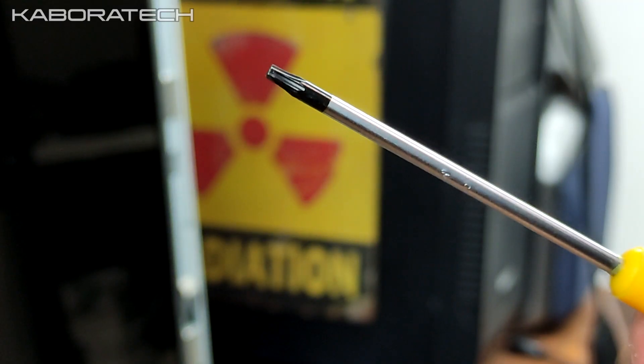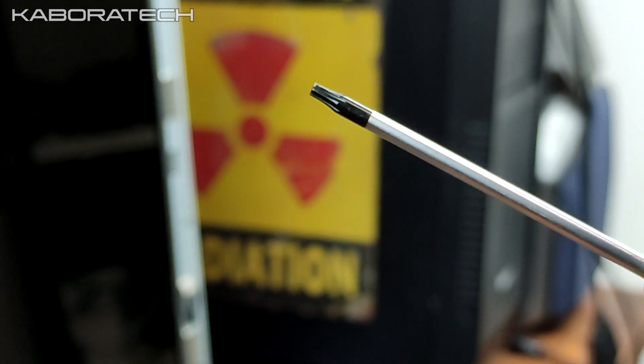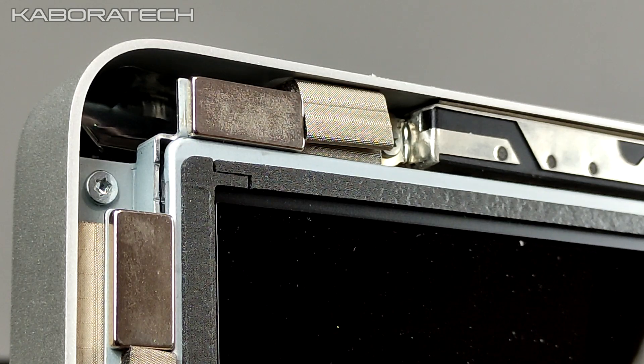After this you will need a screwdriver like this one, and you will need to remove several screws from the top, from the bottom, and from the sides.